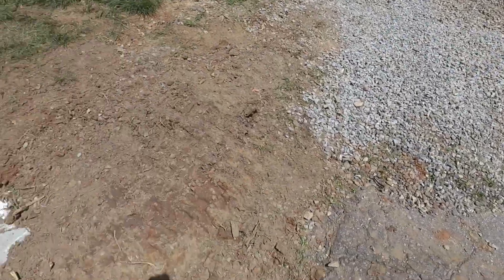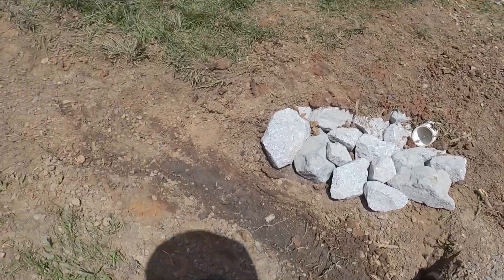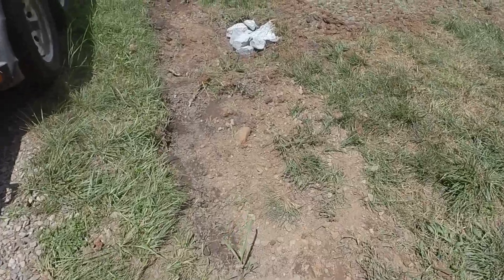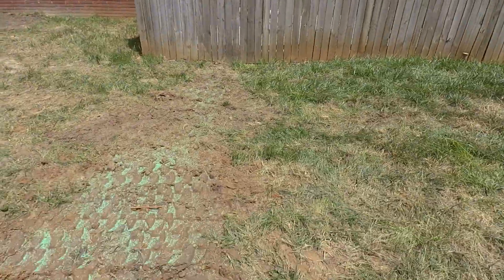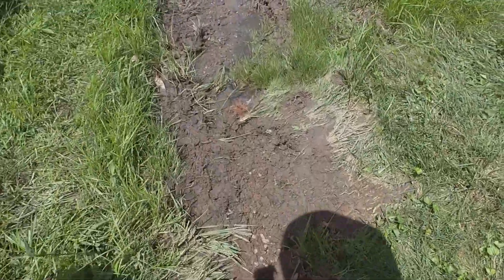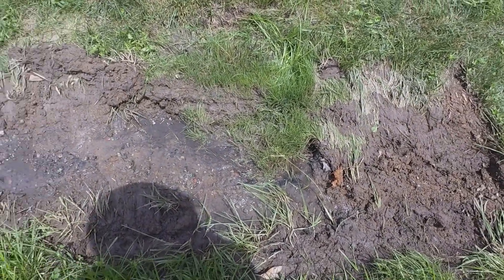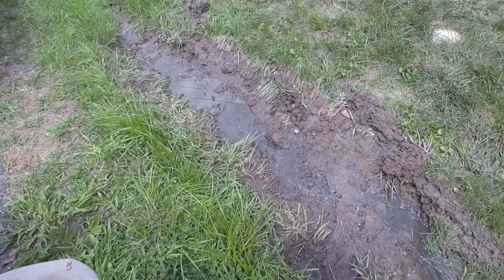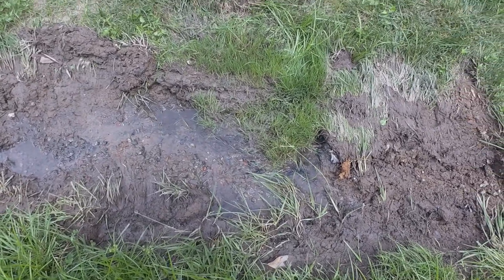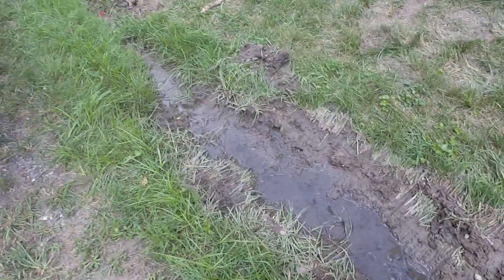We mucked out this drainage ditch and there's our outfall from that gutter right there — the one that went under the gravel. Often when you muck out a ditch it kind of releases the pressure and you'll see water popping up — that's subsurface water. Now that we've got this ditch flowing right, it's not going to back that up anymore, so this subsurface water has a place to go as well.